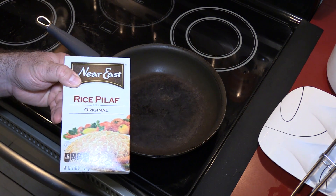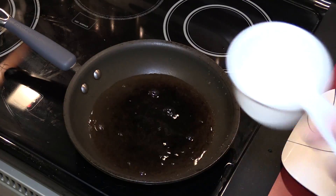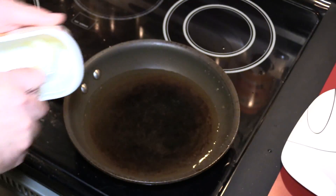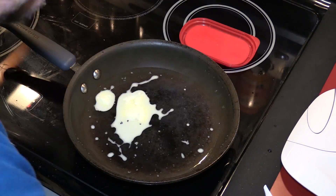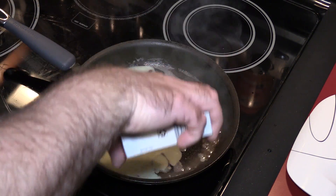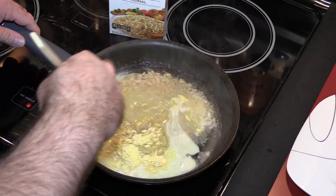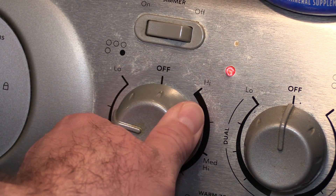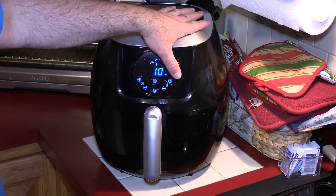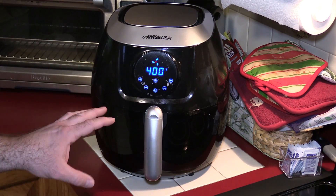Since the chicken has about another 20 minutes, I'm going to cook some rice pilaf. I got this at PJ's — one and a half cups of water, a tablespoon of butter, a little extra. Once it comes to a boil, pour in the rice and flavoring, let it come back to a boil, cover it, flip the simmer switch, and cook about 20-25 minutes. I'm going to turn the air fryer temperature up to 400°F for five minutes, flip the chicken, then another five minutes for a crispy outside.